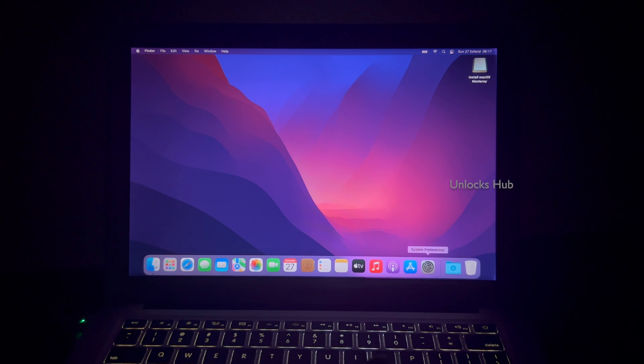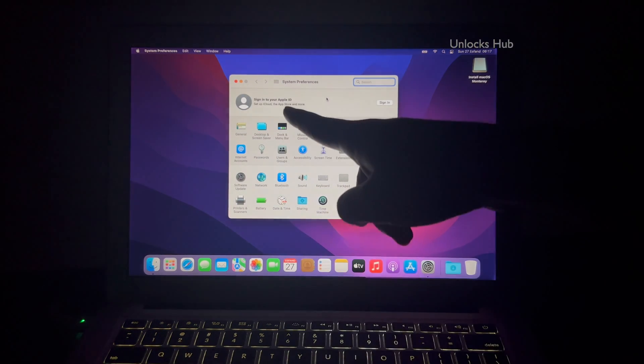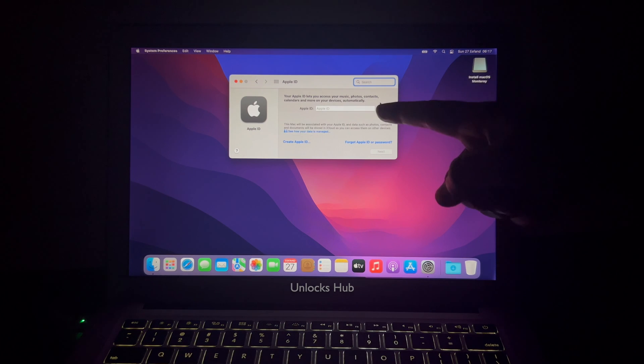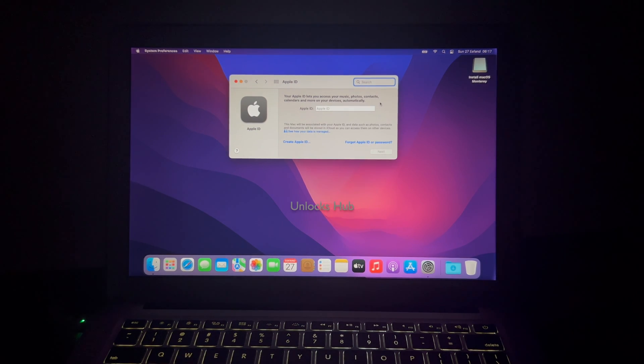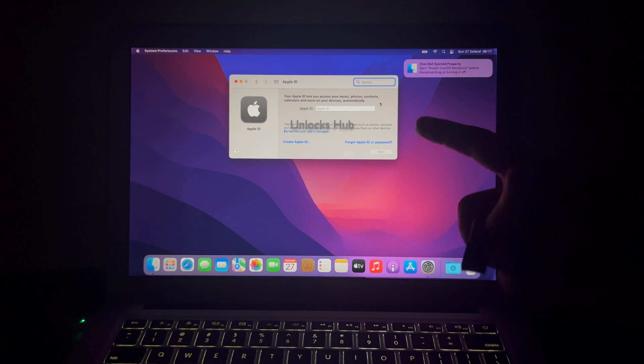Let me go to settings and you can sign in with your own Apple ID and password. Click on sign in and you can log in with your Apple ID and password without any issue, or you can even create a new Apple ID as well. You can now unplug the Unlocks Hub USB configurator files and use the MacBook completely without any issues.